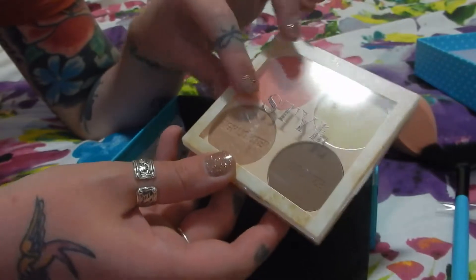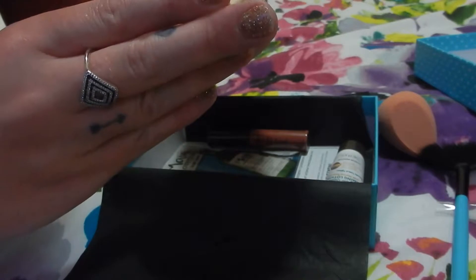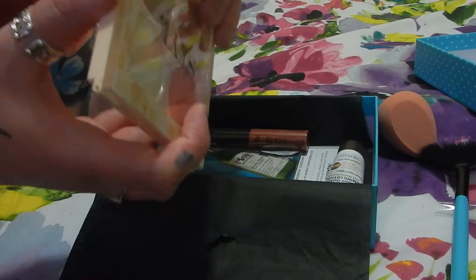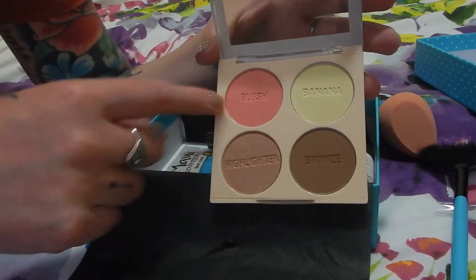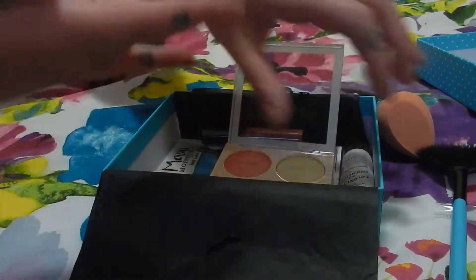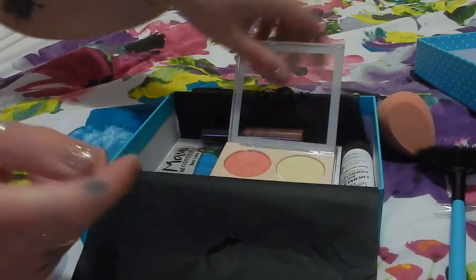So this is from Style London. We have got Style in Bella Box before — I think it was an eyeshadow palette. This is the All In One Face Palette. Let's open this up. So it says blush, banana, bronze and highlight. They feel really soft. They're quite pretty. I like that highlight — that highlight's quite nice. So that's cute.